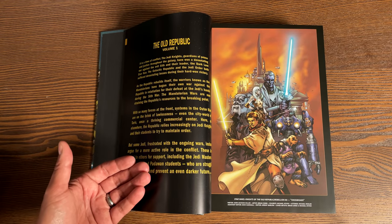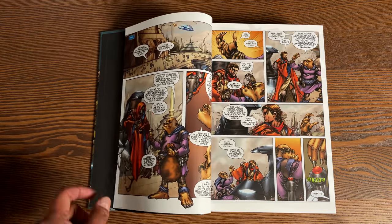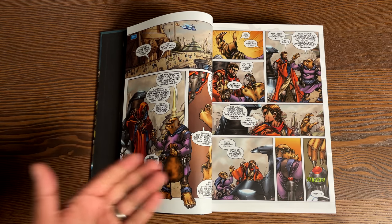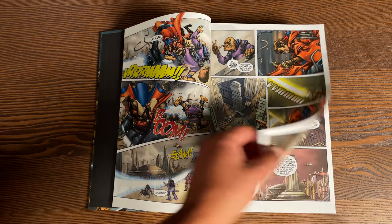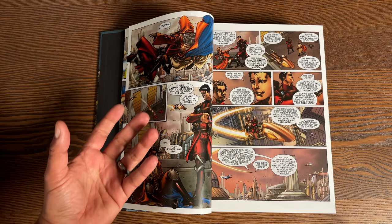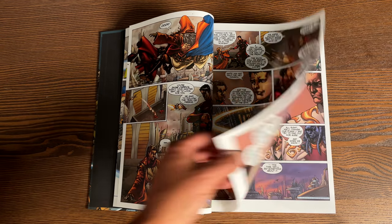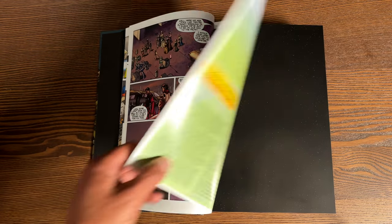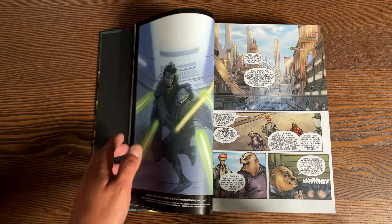Love the little recap here of what's happened before and where this takes place. So let's talk about the Legends label. Legends is pretty much the stuff that was printed before the Disney/Marvel era — primarily printed by Dark Horse. It's the same way they reprinted them in the Marvel Epic format. It's stuff that's considered non-canon. All of these stories take place a thousand years before Luke Skywalker blew up the Death Star.